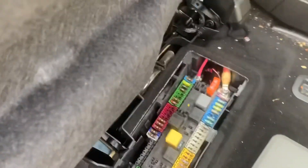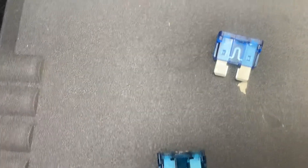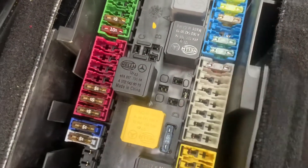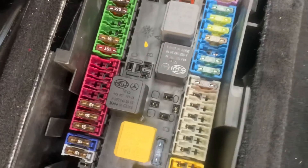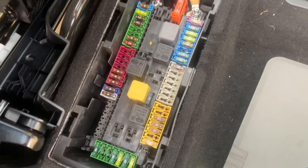I have two fuses here — this is a blown one that I'm going to replace. The location of that fuse is right there. It's a 15 amp blue fuse, and this is where it's located under the rear seat.